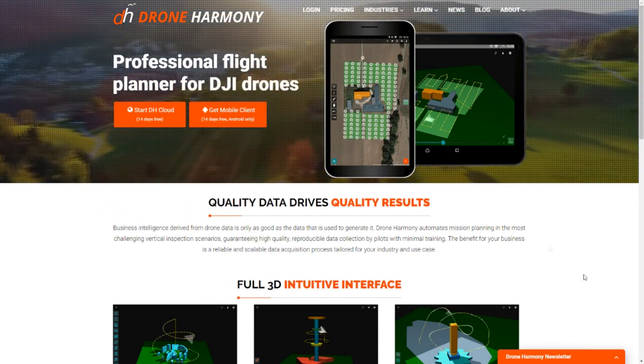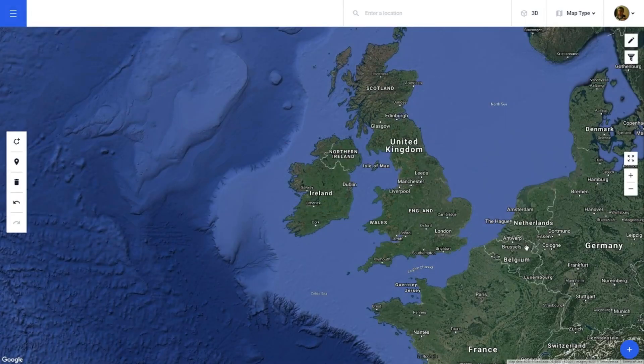Creating a flight plan on Drone Harmony for the desktop version couldn't be simpler. Simply navigate to the Drone Harmony website, click Login at the top, sign up if you haven't already, or click Sign In with Google. Once you are signed in to the Drone Harmony desktop, it's up to you where you want to create your flight plan.